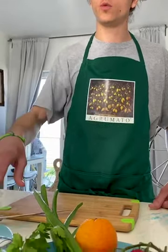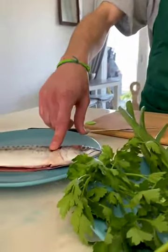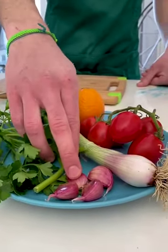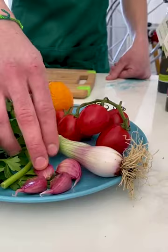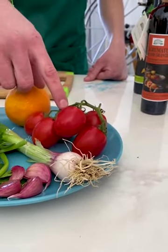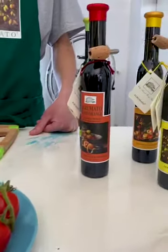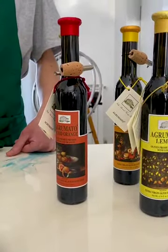Today we will show you how to make a typical dish from our region, which is mackerel alla San Vitesse. The ingredients we are going to use are mackerel, fresh parsley, a few cloves of red garlic from Sulmona, a spring onion, a few tomatoes, and an orange. And obviously we are going to drizzle everything with Agrumato Blood Orange.